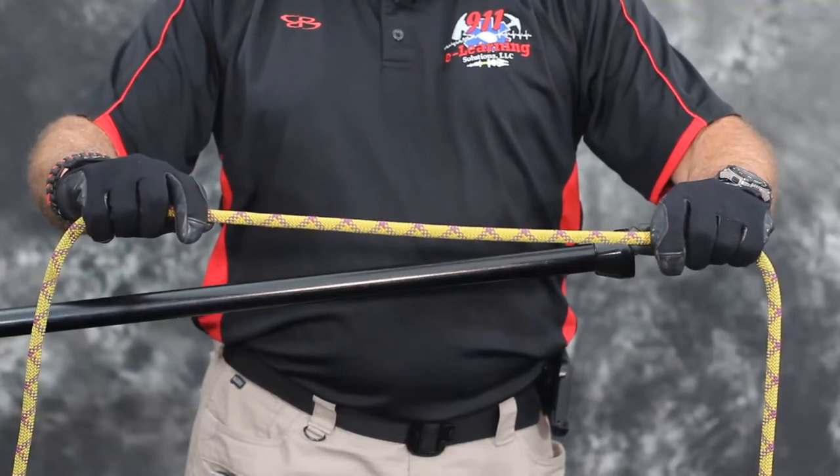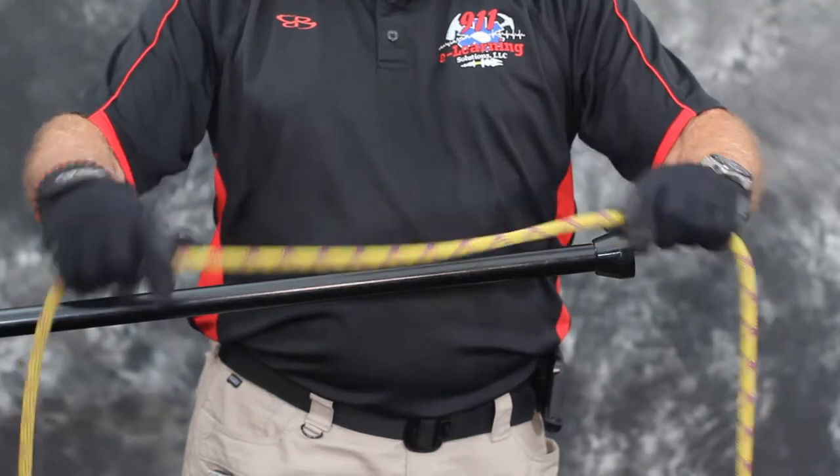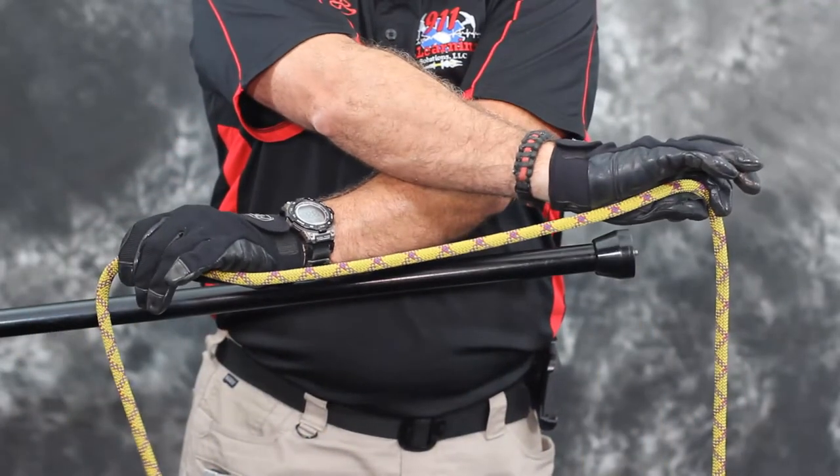Step 1. An open clove hitch is formed by holding the rope with crossed hands, with one hand positioned slightly higher than the other.